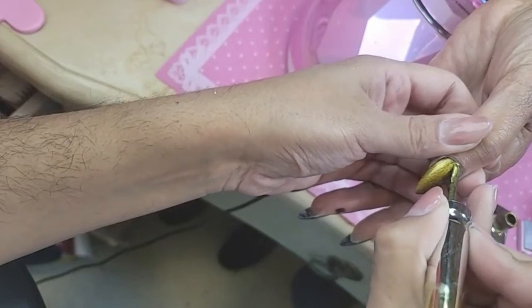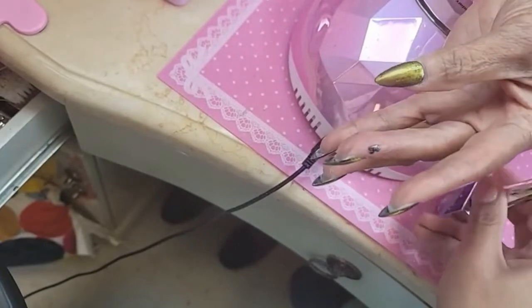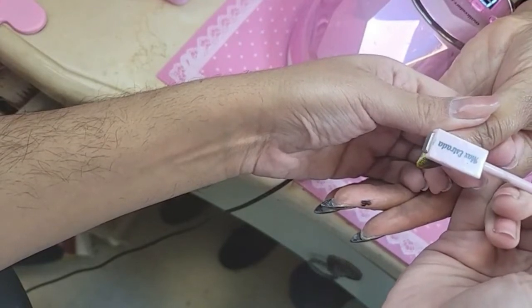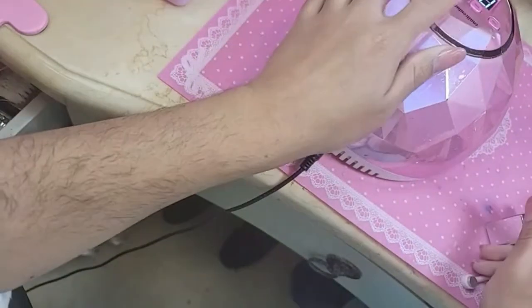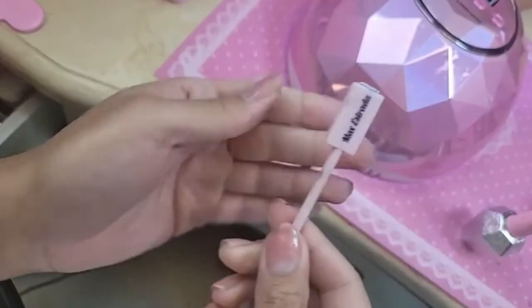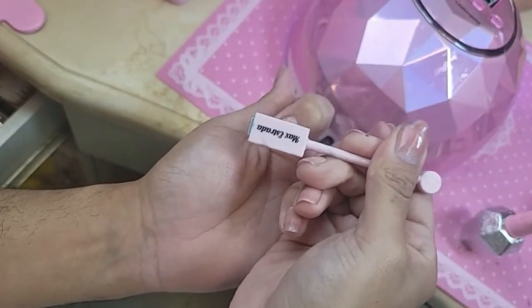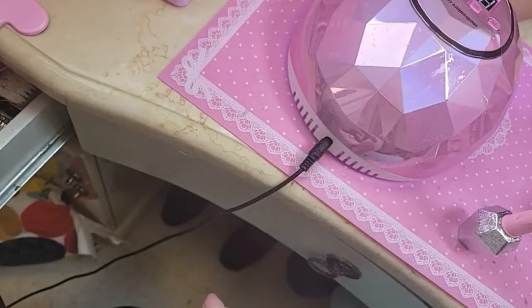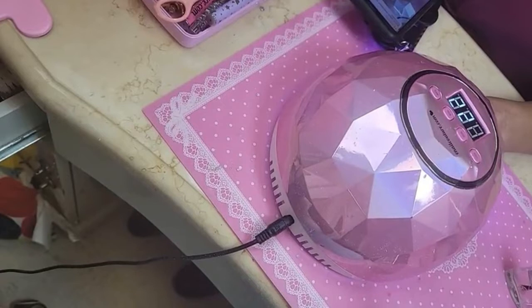The color going in is Space Galaxy Kitty number 28. How do you get it to go one direction or another? Just the way you hold the magnet. If you want it to go this way you hold it like this — if you want the opposite direction, you hold it the opposite way. We're going to bake that for 30 seconds, then do the final coat for one minute.